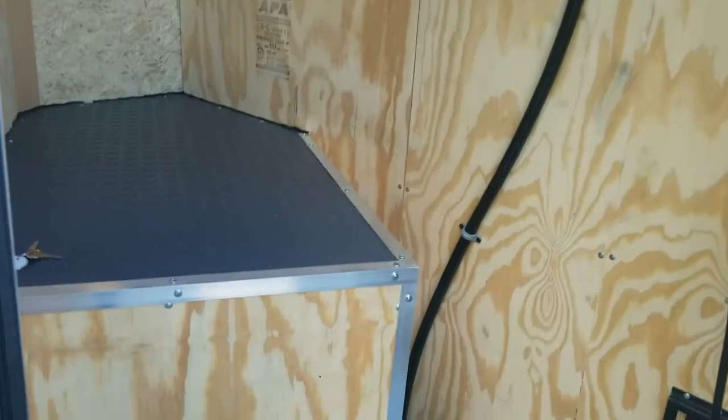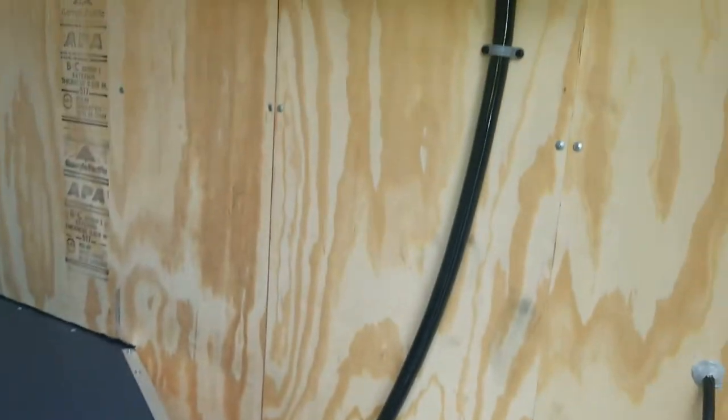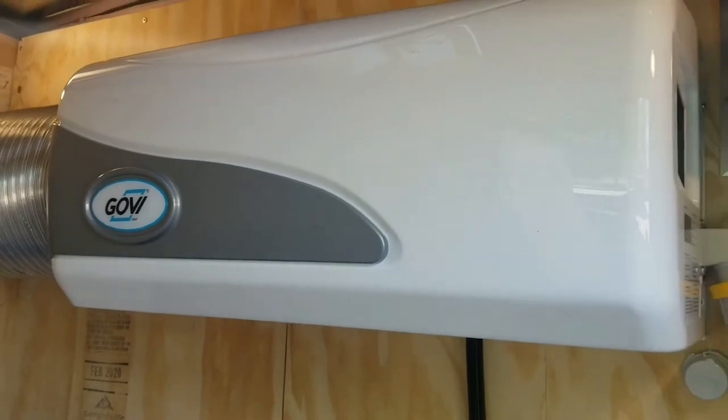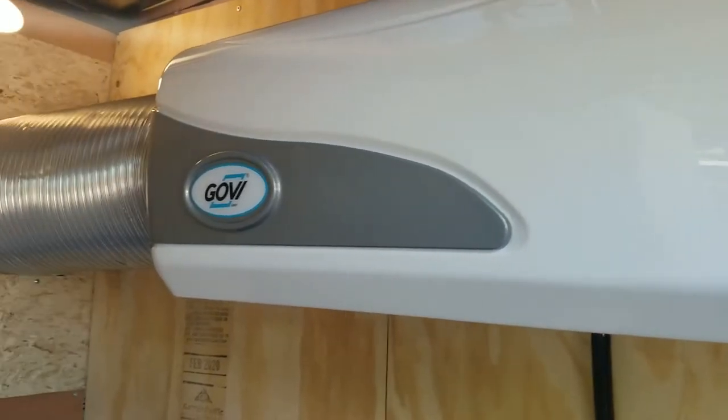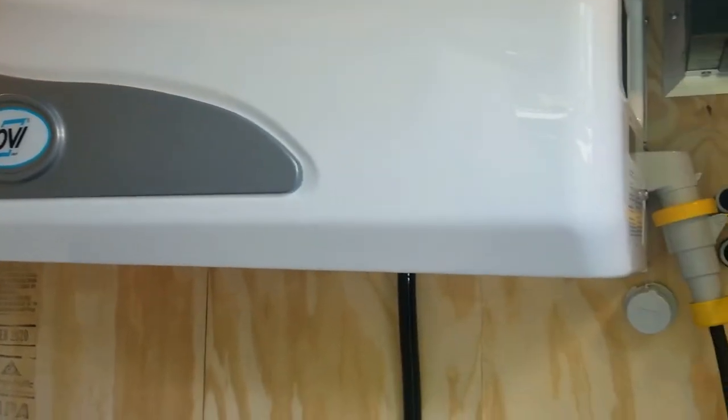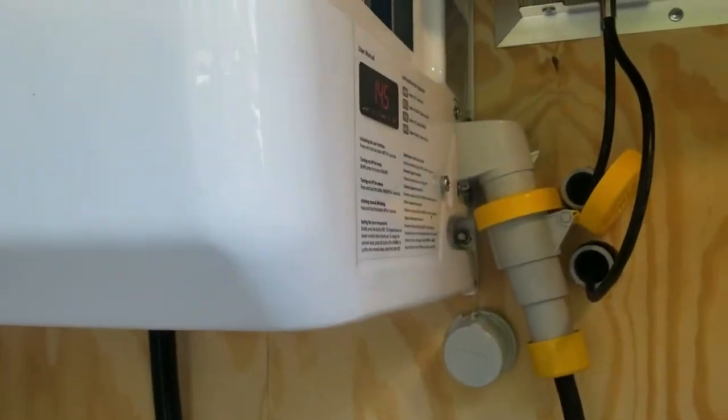Inside here you'll see the Gavi refrigeration unit. That Gavi unit was designed in Germany and is built specifically for trailer mobile refrigeration units. It runs off of 110 volt, 15 amp service.